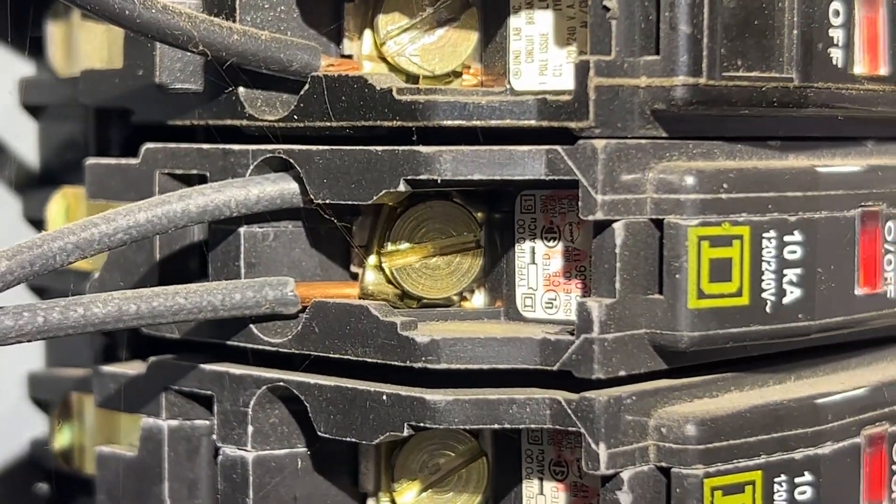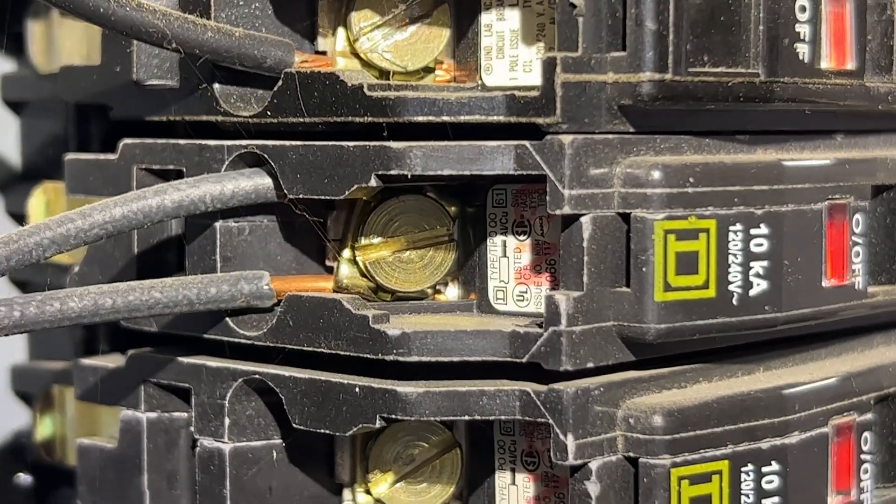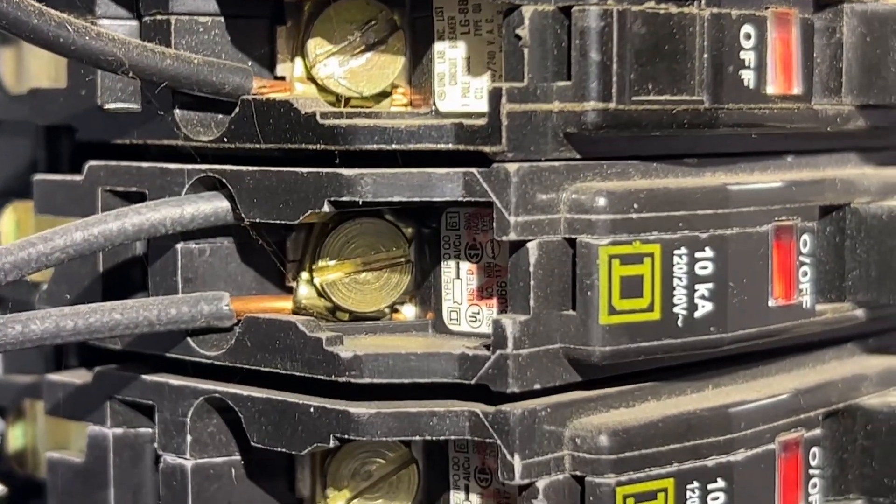The difference is this is allowed because this breaker is designed for two wires from the manufacturer, and it's specified on the breaker.